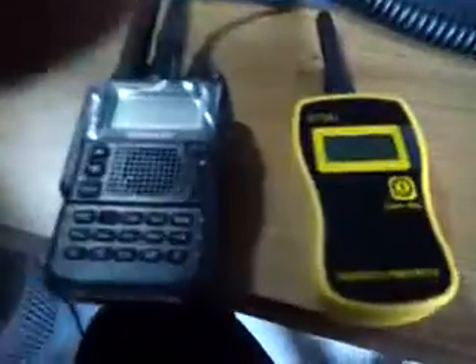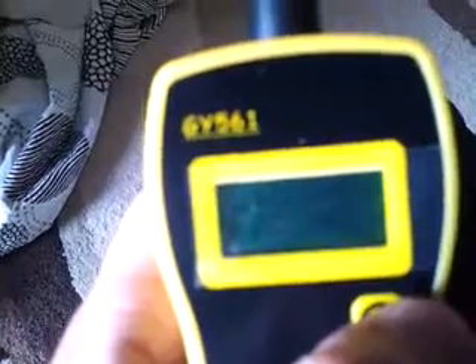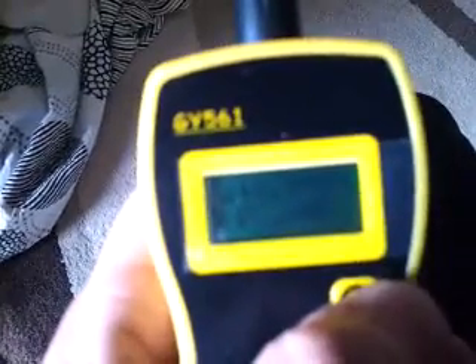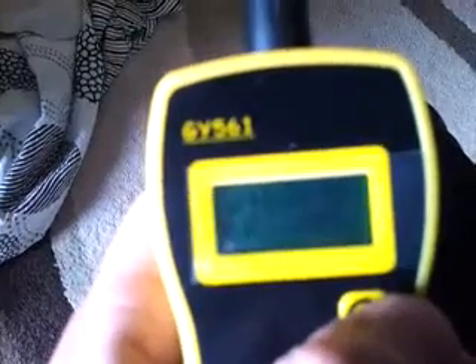Right now you can see a lot of readings on the display. It's just keep running for some reason — I can see the frequency around it.